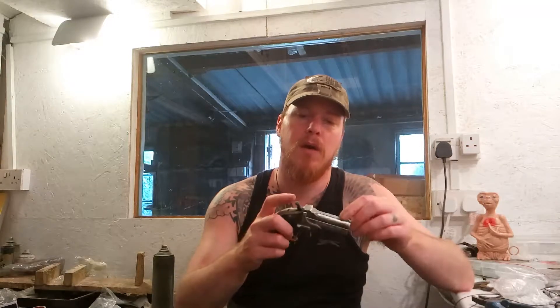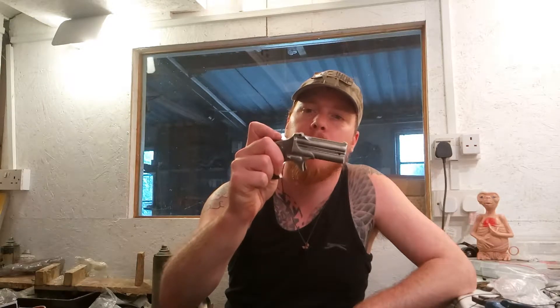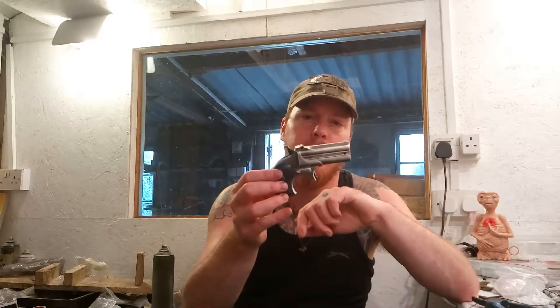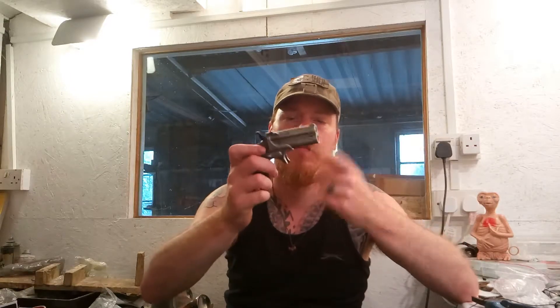The only bits on it that do move are the hammer and the trigger. To cock it, all you have to do is pull the hammer down — that cocks the piston, which is down here in the grip, sends the air up into the barrel, and then there's a fairly pathetic little pop. And obviously the second moving part is the trigger.